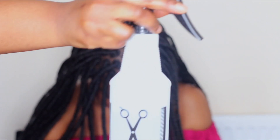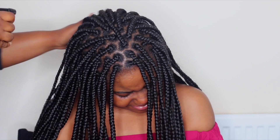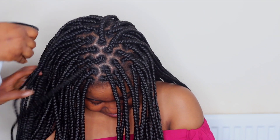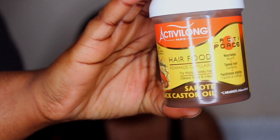Hi guys, welcome back to my channel. In today's video I'm going to be showing you how to moisturize your hair on the braids. The first thing I do is spritz the hair with some warm water.